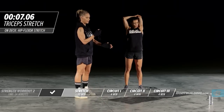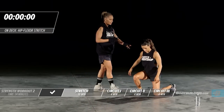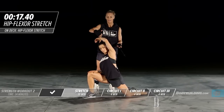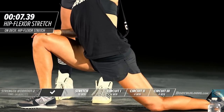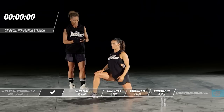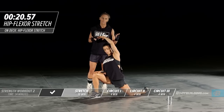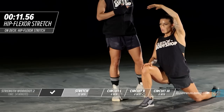Coming up is the iliopsoas stretch. She's going on one knee, foot slightly past 90 degrees, flexing her glutes and sinking into the stretch. Once balanced, bring your arm up and over your body and lean back — that brings a great stretch to this area. The iliopsoas is a hip flexor that runs through the core of your body and attaches in your low back. If it gets too tight it can cause a lot of back problems, tightness, and spasm. It's a great stretch at the beginning and end of any workout.